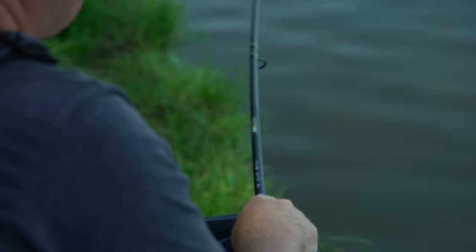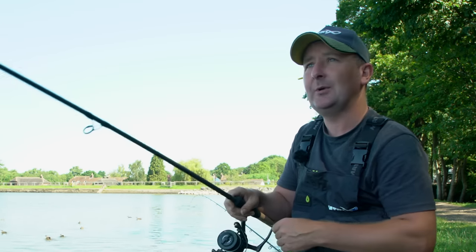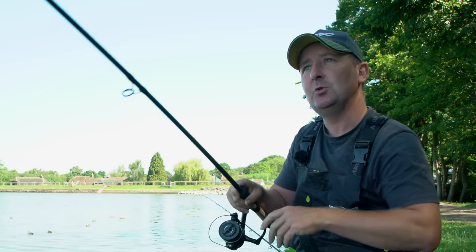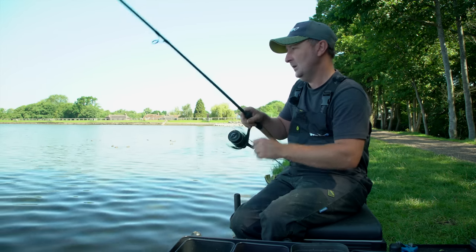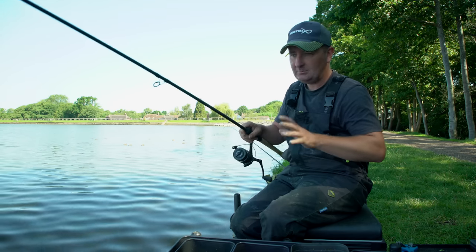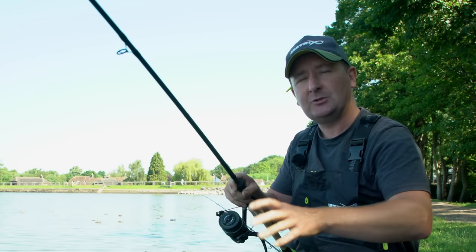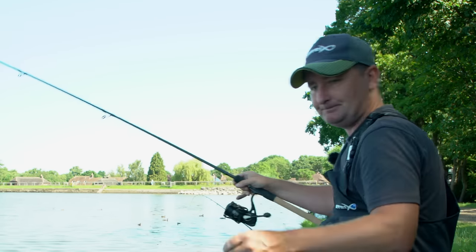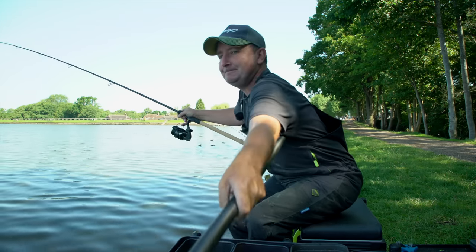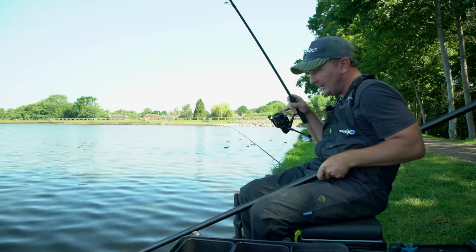Today is all about bream, so on occasions like this it's really important to try and single out the bream. I've been ringing the changes with different hook baits — bunches of maggots, red worms, even a piece of corn — but the roach are still active. On this particular cast I've got four dead red maggots on and it was evident the bait could sit there for probably two minutes without any indication, suggesting the roach have moved out of the peg.